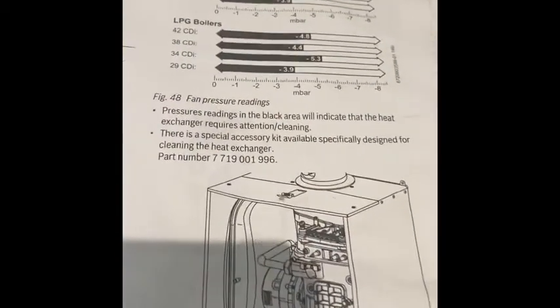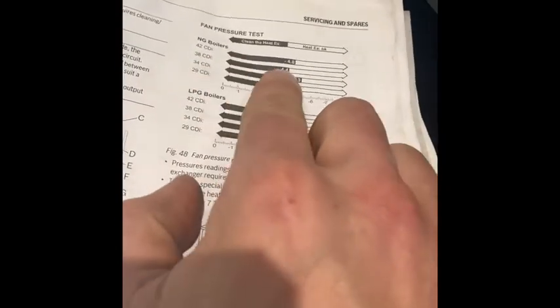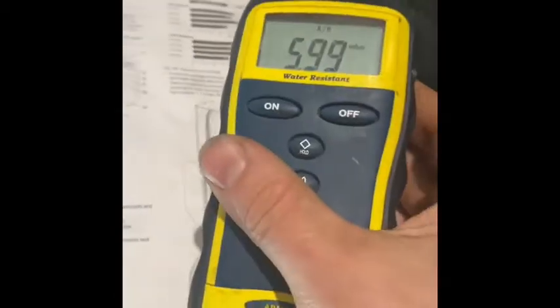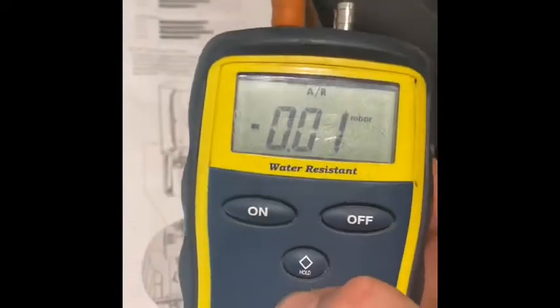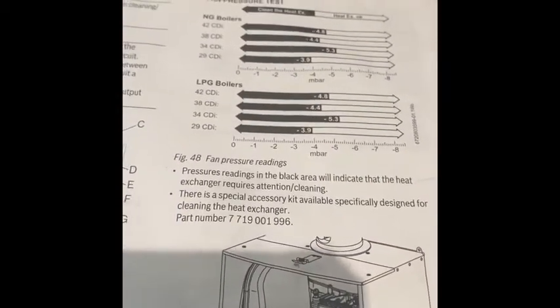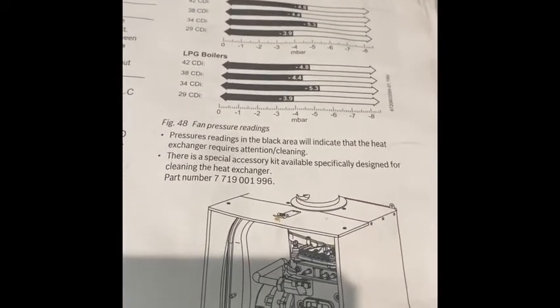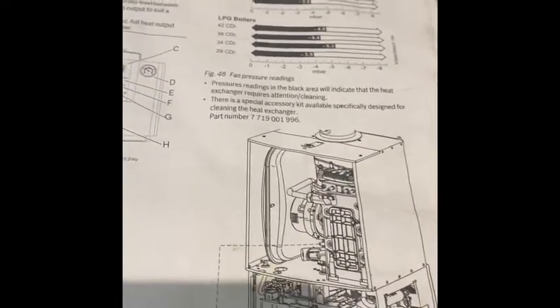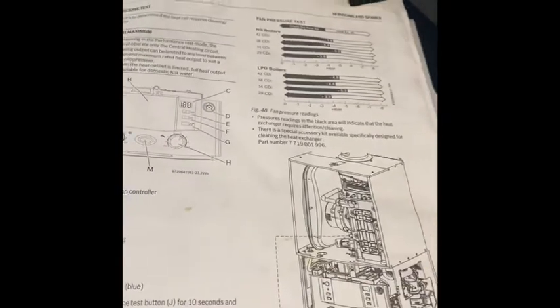So as always what we do is check our MIs. We're on natural gas, we've got a 38 CDI, minus 4.4. If the readings are in the black when we get our manometer on there — we'll zero that off — that will show us that the heat exchanger needs a good clean, potentially change seals. We'll take a look at it and see what this one's doing. As always, if you're unsure consult the manufacturer — technical help at Worcester are very very good to be fair.